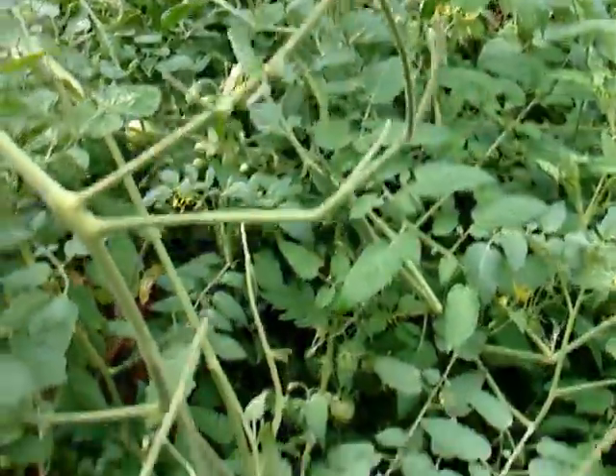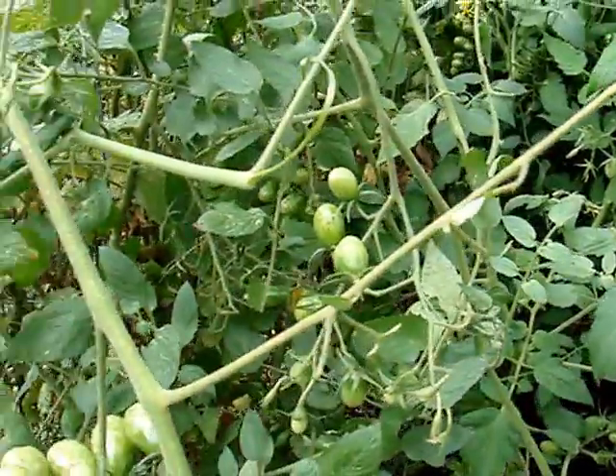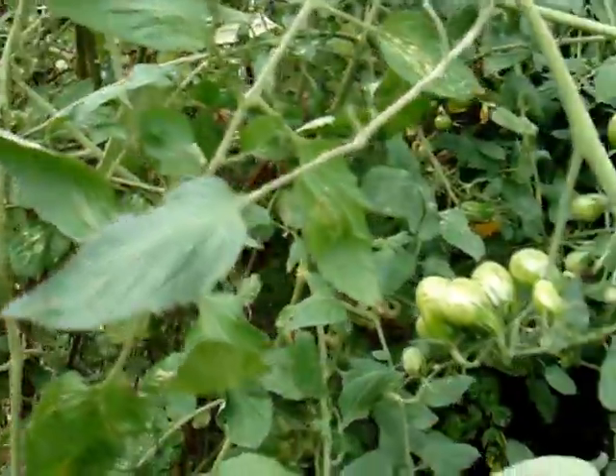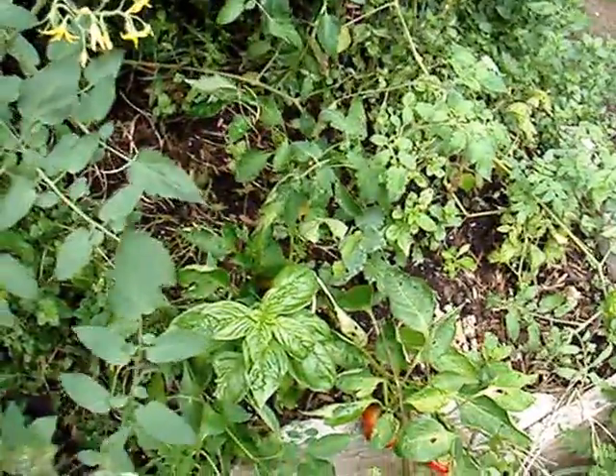You can see the stems of the branches have been stripped bare, and so far it's not too much damage. But there is some damage here, and so I started looking around on my plant, and I found some hornworms.